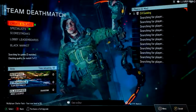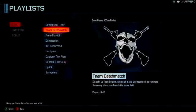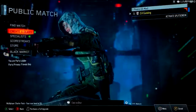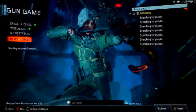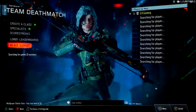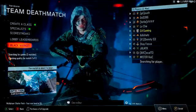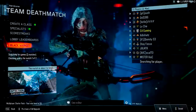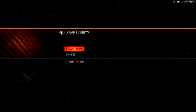Let's see if team deathmatch works — so let's go. Leave lobby. Core team deathmatch. There's one match. Let's find match — gun games, some people playing. Hard core team deathmatch — 50 matches, two matches. As you can see it just had the mouse cursor there briefly.